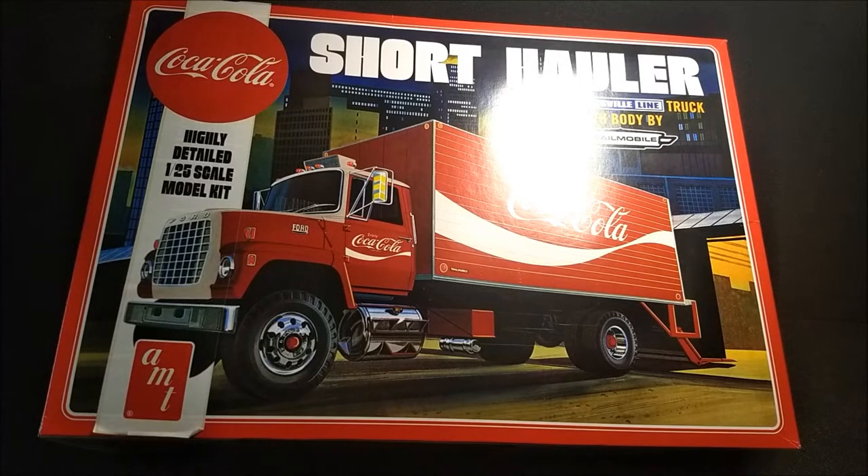What's going on guys? Welcome to Unboxed Monday. This Unboxed Monday is based on the AMT 1/25th Scale Coca-Cola Short Hauler. We're going to go around the box, unbox it, open it up to see what comes inside, and take a closer look at the detail.